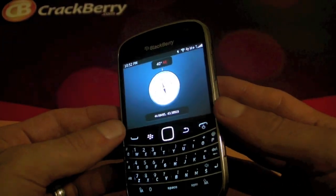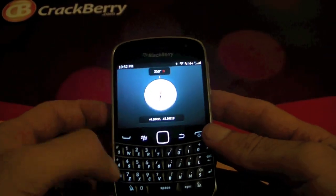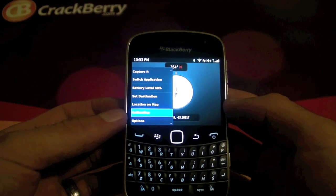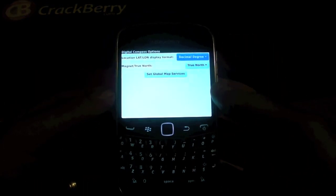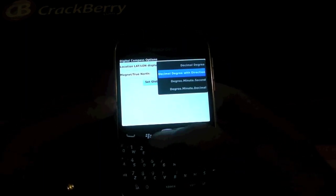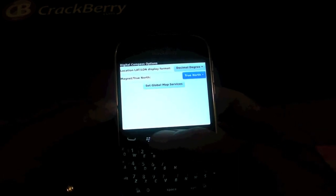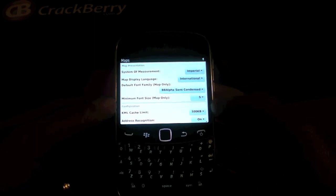When you have it calibrated then it should be working as expected. There are a few options you can choose from in here — you can calibrate it whenever you wish. The display settings let you turn your latitude and longitude display format on and view it however you wish. You can pick true north or magnetic north and set the global map services.